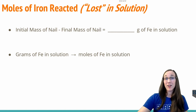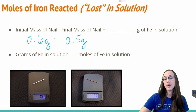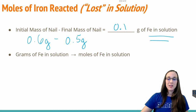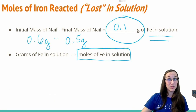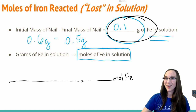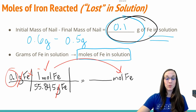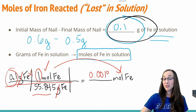The initial mass of our nail when we weighed it on the scale turned out to be 0.6 grams, and our final mass of the nail ended up being 0.5 grams. Subtracting those two, we end up with 0.1 grams of iron that got lost to the solution — it ionized; it went from a solid to an ion in solution. So now all we have to do is take this grams of iron and convert that to the number of moles of iron using the molar mass of iron from the periodic table, which is 55.845 g/mol. We take 0.1 times 1 divided by 55.845, and we get 0.0018 moles of iron in the solution.